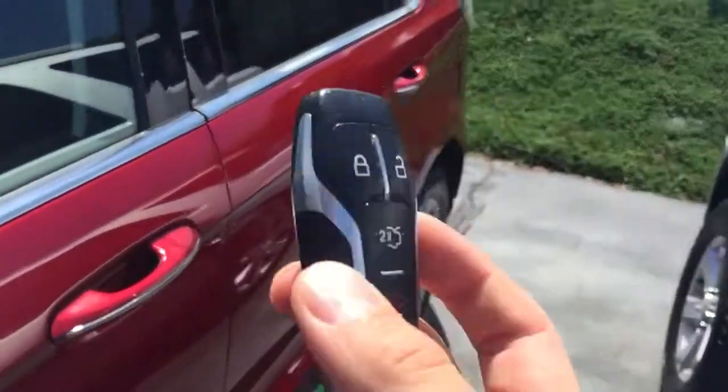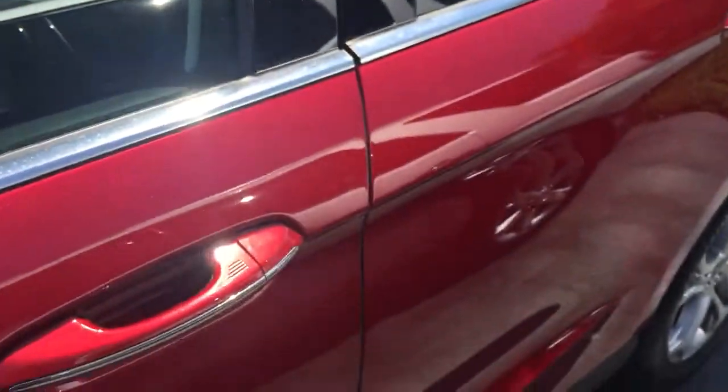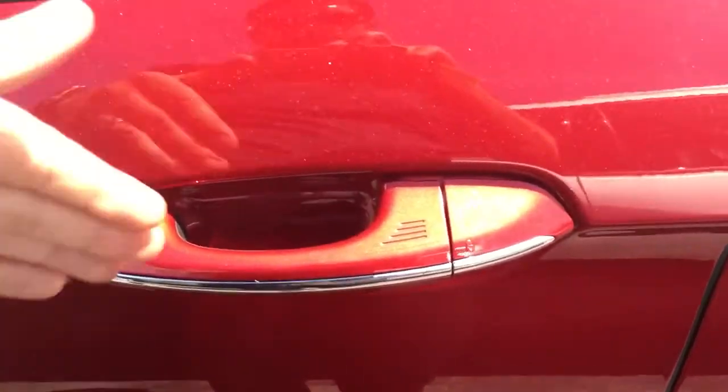So on this car you have a smart key. It looks just like this, a little fob there. All you have to do to enter the vehicle is come right up to it and put your hand right behind there and it unlocks the car.